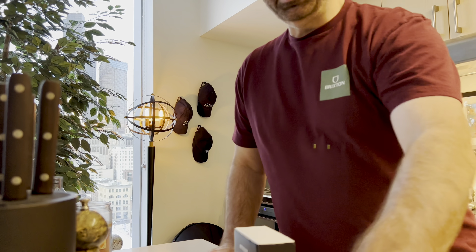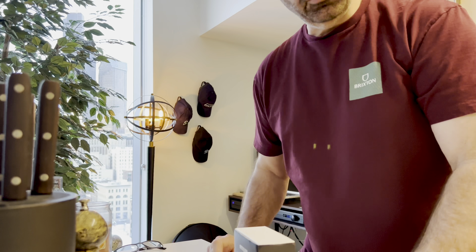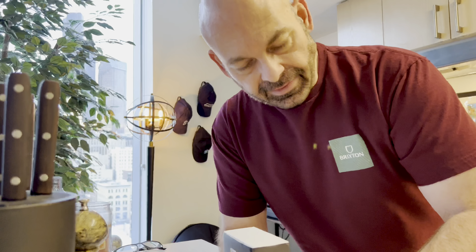Hey guys, what's going on? Welcome to another VP Concepts YouTube video. I almost did it again — I almost opened these up without you. Got so excited when they came through the door, I just started tearing them open. I just got a picture of these posted on my Instagram, which is also VP Concepts for you guys that don't follow me over there. But I went to open these and forgot to show you guys.